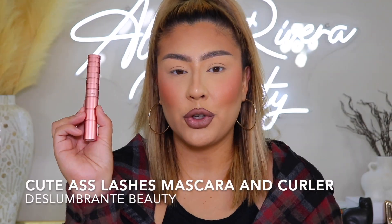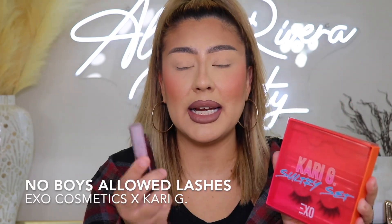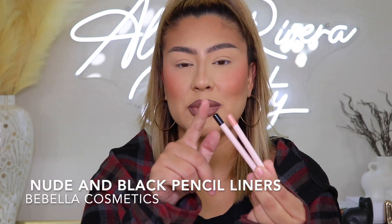Before getting into the look, let me tell you exactly what I'm using. First, an eyeshadow palette — today I'm using the BE palette collaboration with Must Be Cindy, a really good beginner's palette I highly recommend. You'll also need an eyeshadow brush set — mine is from Lunar Beauty, my favorite brushes. You'll need your go-to mascara and eyelash curler. For lashes I'm using a set from Katie G, a collaboration with Exo Cosmetics, plus lash glue. You'll need an applicator or your fingers, a pair of lash or eyebrow scissors — I'll show you why later — and two pencil liners: one nude and one black.